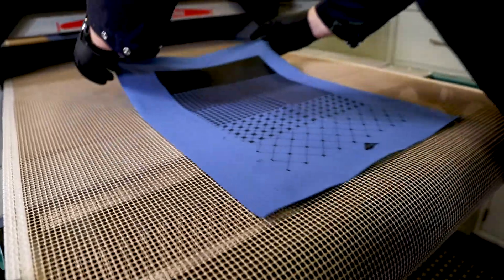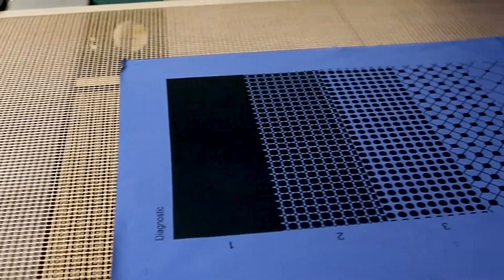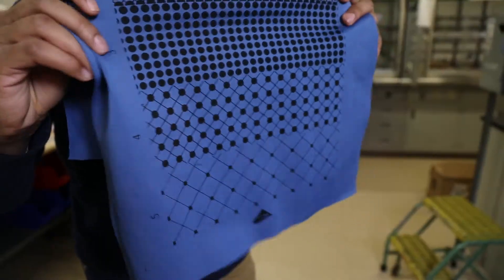We've also optimized it so it's suitable for the conventional screen printing process. It gets printed in the pattern that you want, cured on that fabric, and then sewn into a garment.